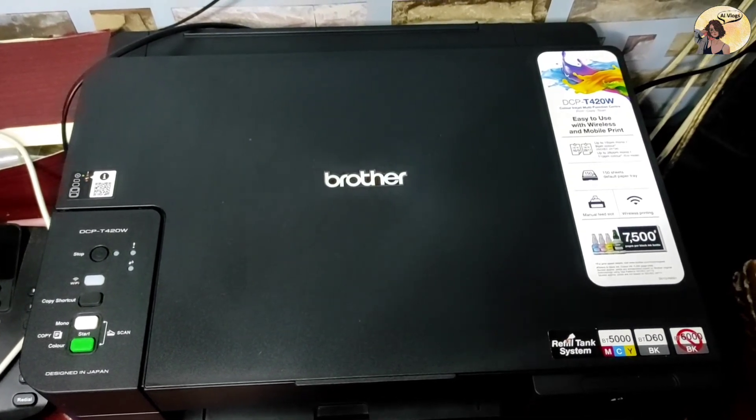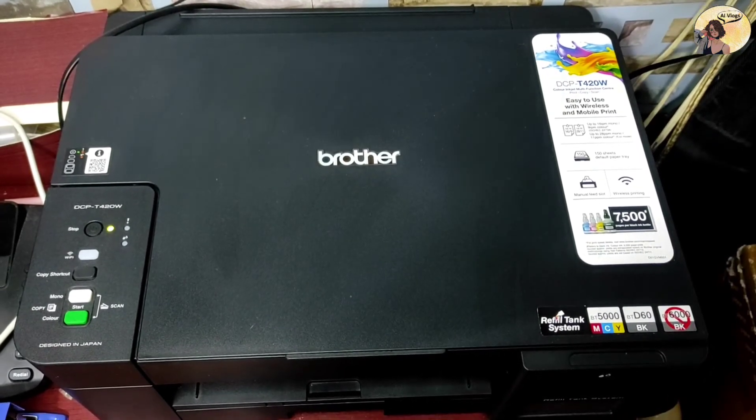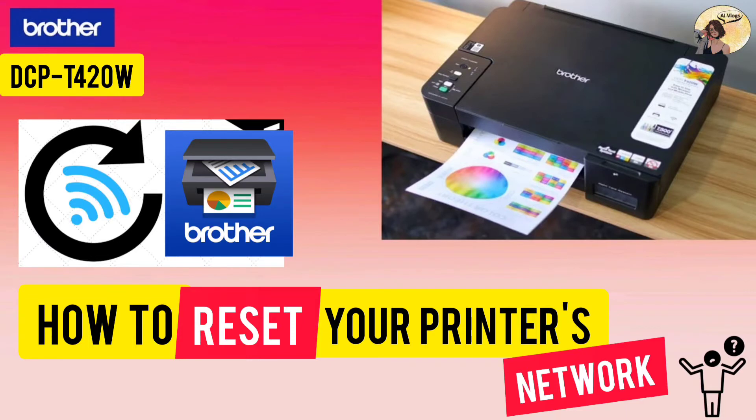Use this reset function to reset the printer server back to its default factory settings. This includes the password and IP address information of your printer. And we're done — don't forget to like, share, and subscribe. Bye!